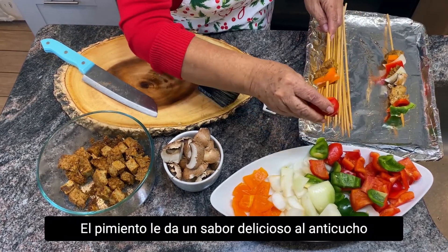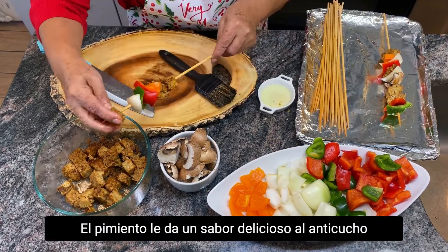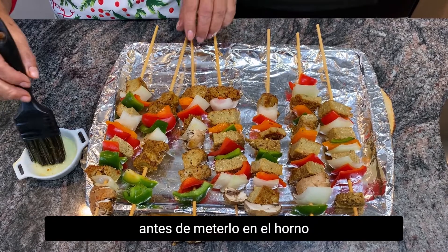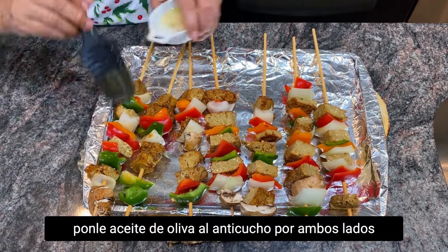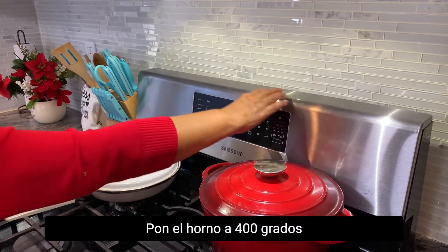The pepper gives a delicious flavor to the shish kebab. Before placing in the oven, put olive oil on the shish kebab on both sides. Set the oven to 400 degrees.